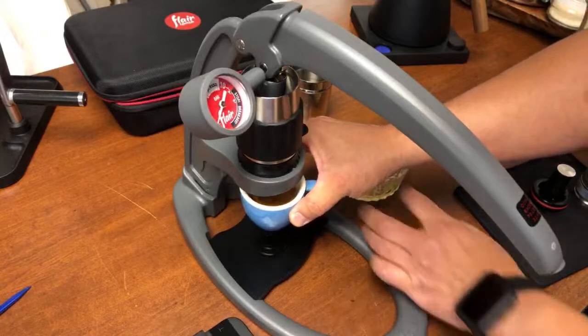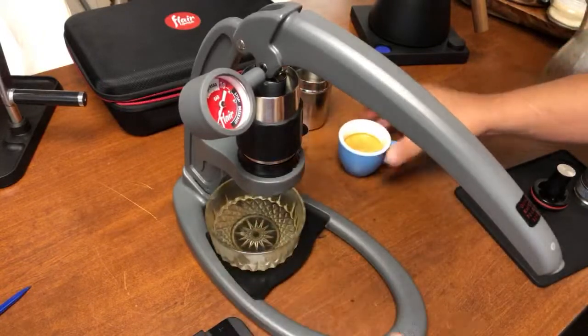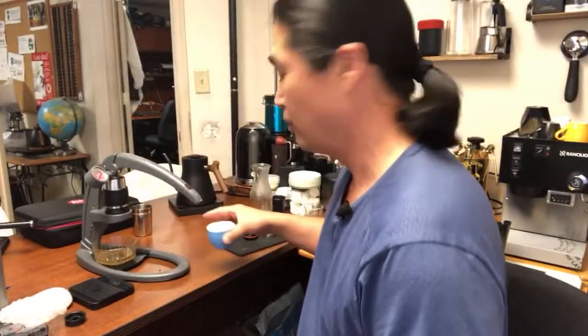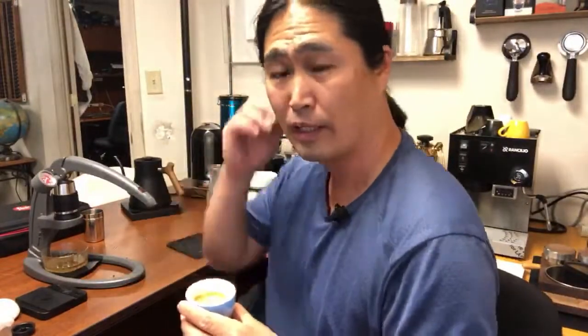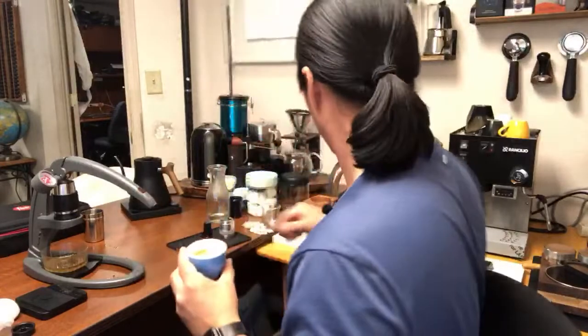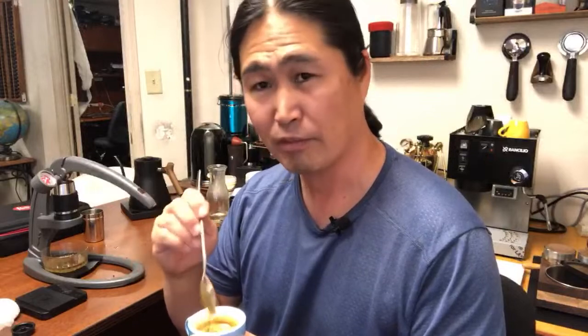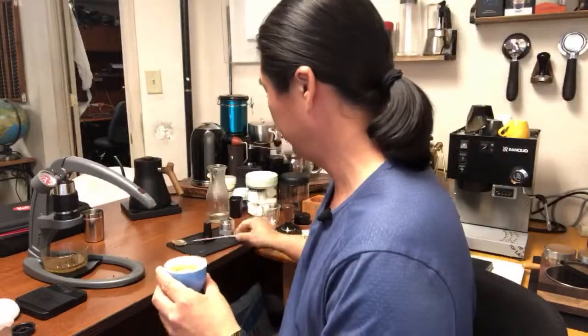Let's try this shot. As you can see, I've been doing it for about 12 minutes, but without the camera I bet I could make it in about five minutes. This is really easy to use the Flare. This is Ethiopia, naturally processed, so it should be bright and very fruity. Let's try the espresso — it's about four o'clock so I'll just have a little. I don't want to stay up all night. Cheers! Smells really good.